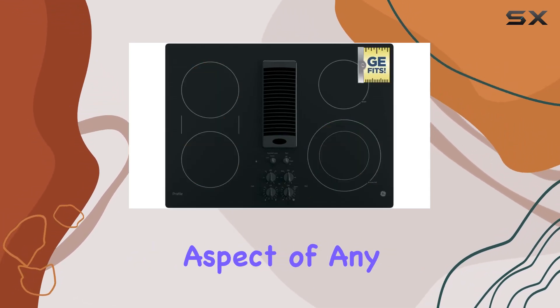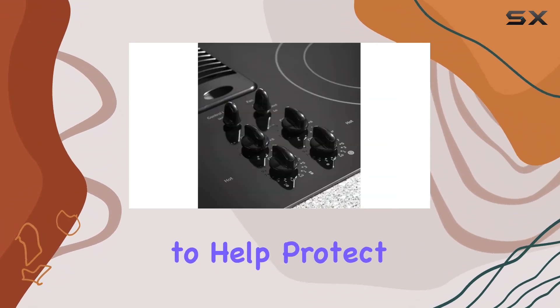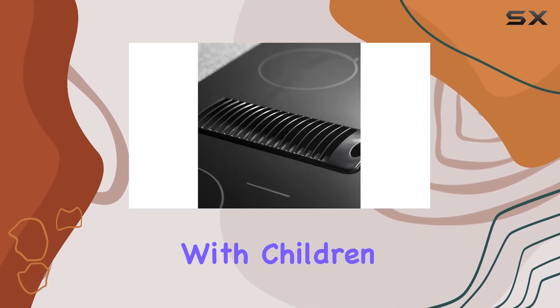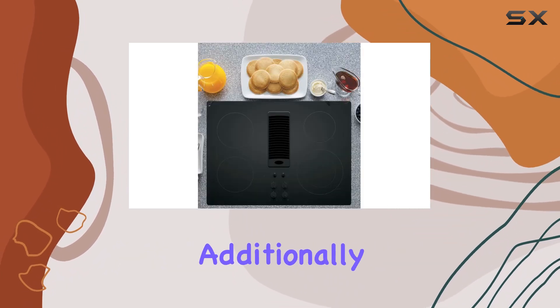Safety is a crucial aspect of any kitchen appliance, and GE has incorporated several features into this cooktop to help protect users. The control lock capability is particularly useful, especially in households with children. It prevents the cooktop from being accidentally turned on, ensuring peace of mind.